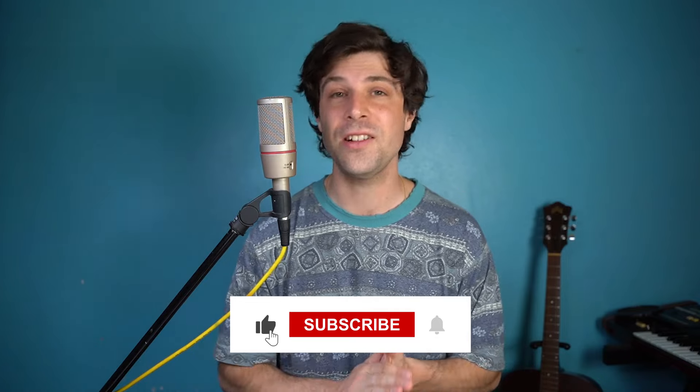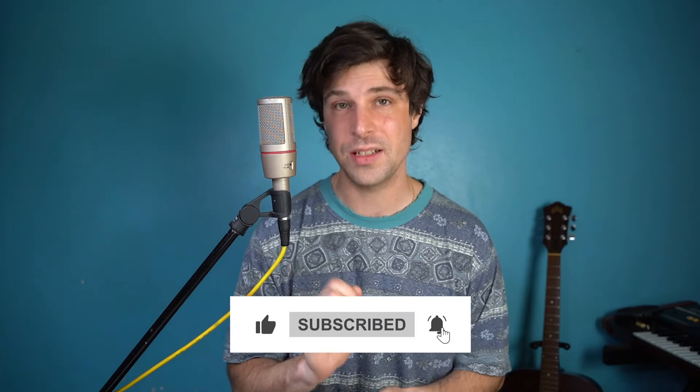That is all there is to it. I know I talked about a lot of little details — I'm now going to just play it all the way through so you can see everything in action. If you enjoyed this video, give it a like. Also subscribe to the channel if you have not already and click the bell so you know when I put out more videos just like this one. Here is my version of Mr. Tambourine Man.